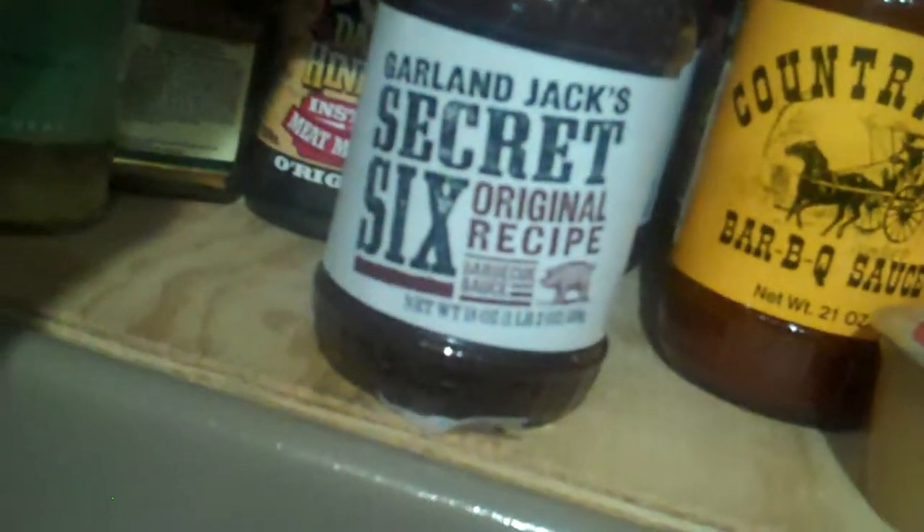We have some of these shelves you can get at Menards. We've got a Ronco sitting here, and another one out in the shop. Things we use a lot, we buy and stock up. This here is a Garland Jack Secret Six — really like this. We also got this Daddy Hinkle's marinade, which is really good, along with the rub they have with it.